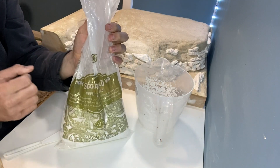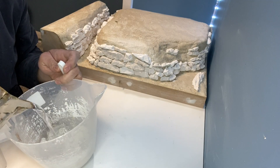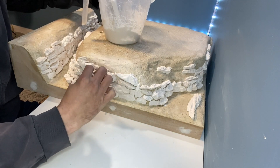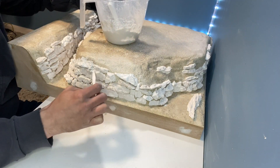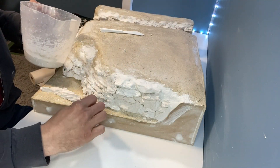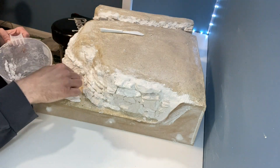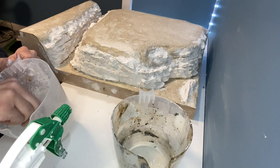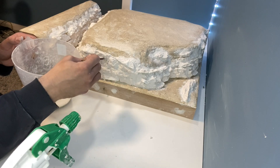To blend the rocks together I find Sculptimold is the best option. It dries quite quickly so I just mix it in small batches. The Sculptimold is added on the edges and in all the gaps to give the illusion that it's one rock face. When that's dry, some poly filler is mixed with water and then brushed over the entire rock face. Before it's dry it can be stippled with the brush to give a nice rock effect.